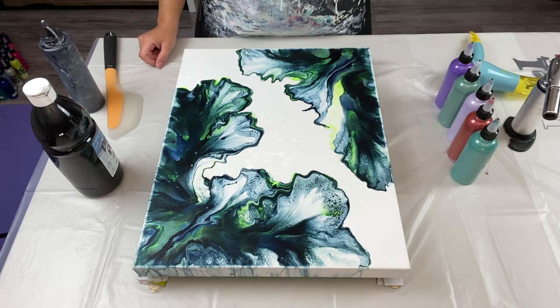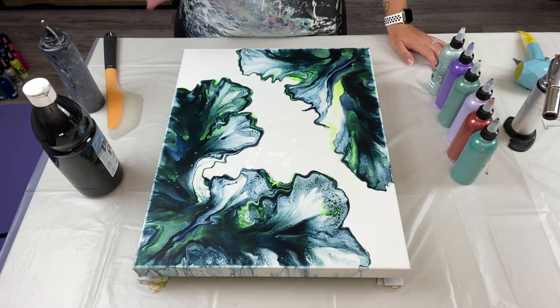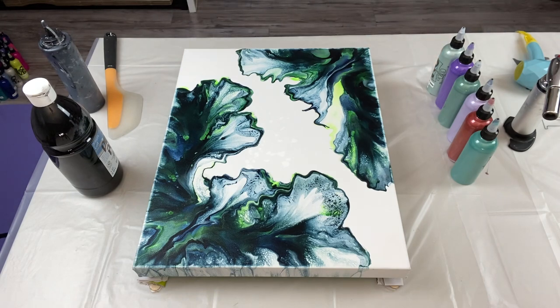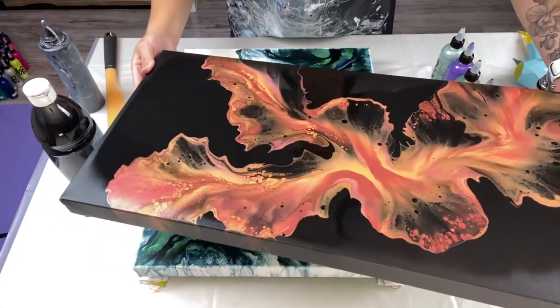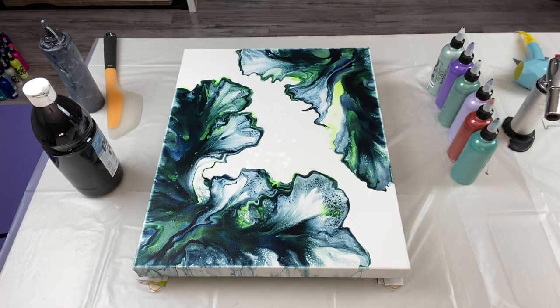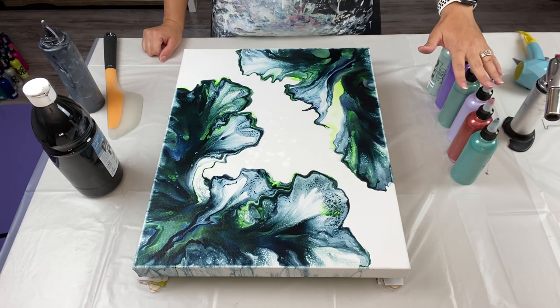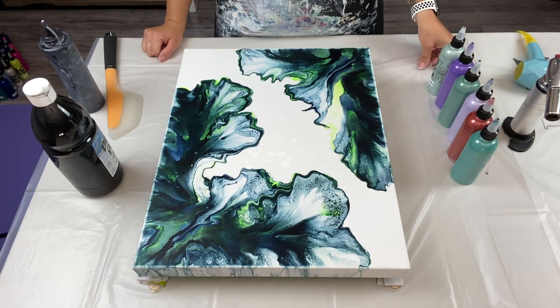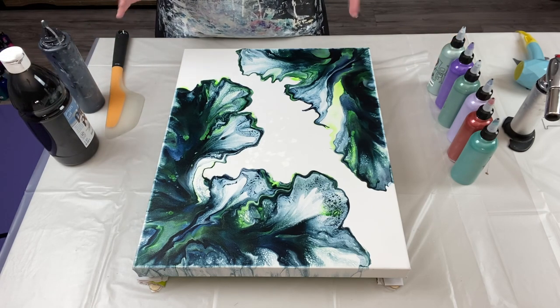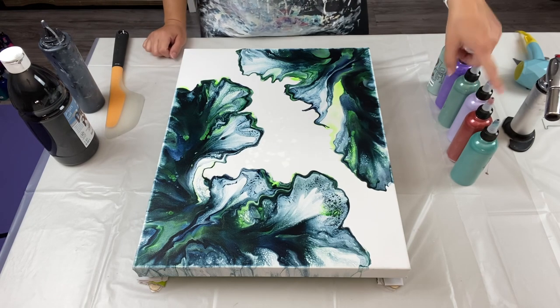I'm using all Arteza paints. If you saw my last video, I got some new Arteza paints and new colors and did that beautiful autumn piece. Let me show you — it's still pretty wet but it's drying beautifully. The edges are just dry and the rest is still wet but it is gorgeous — it didn't shift, it didn't move. So I'm really loving that. I'm going to do the Arteza colors again — all pearl metallic colors. I decided to go out of my comfort zone and I'm doing greens and purple with a pop of a contrasting color.